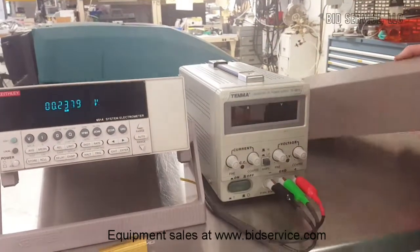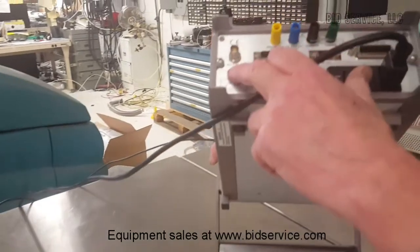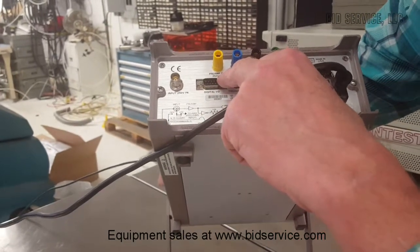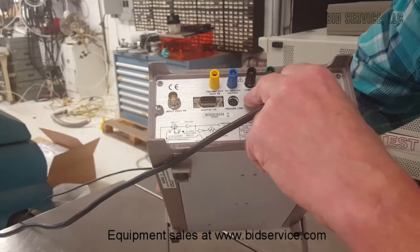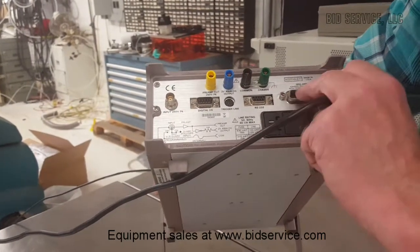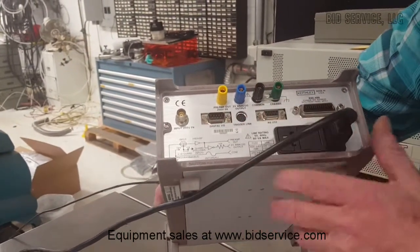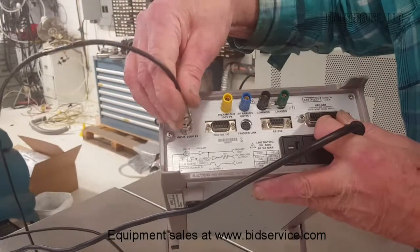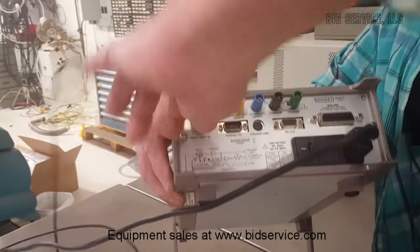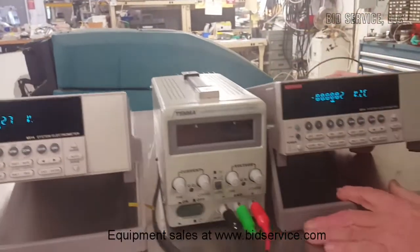Let's take a moment to look at the back. This is where your main input is, but there's also a preamp output here as well, and a common chassis hookup. There's your RS-232, IEEE 488 as well, and your digital I/O interface. You'd actually plug your measurement in right here on a triax connector.